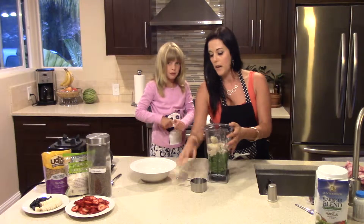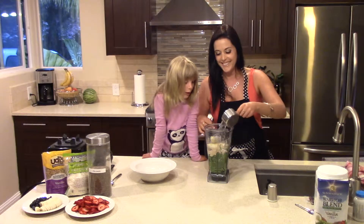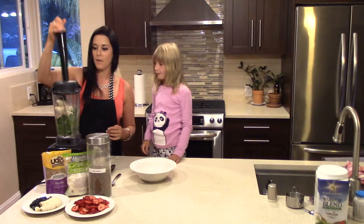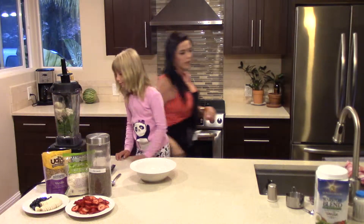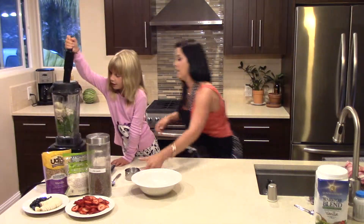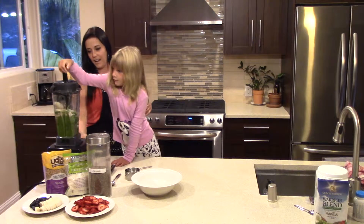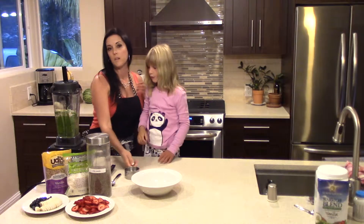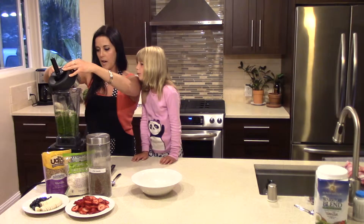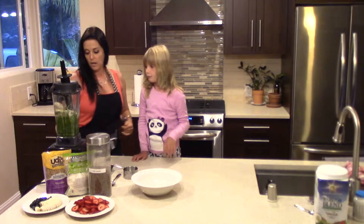Now we're ready to add a little bit of water. I'm going to start with one cup and we're going to start blending it. You're going to help me blend it — you have to close it here. Get the top on, get our masher in there. The amount of water you use varies depending on the ingredients you put into your acai bowl. I put about a cup in and now we're at about a cup and a half. You basically want it to be nice and thick and hearty.